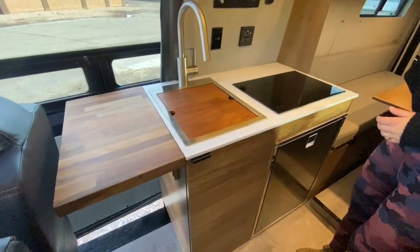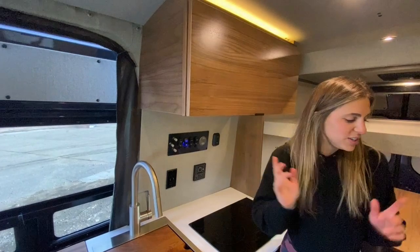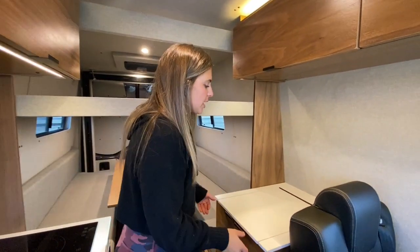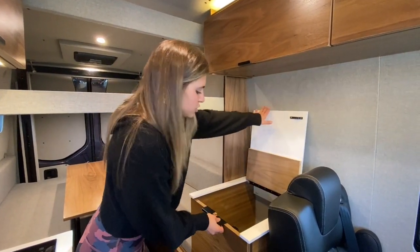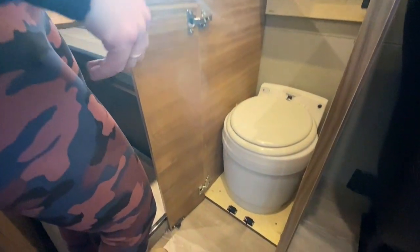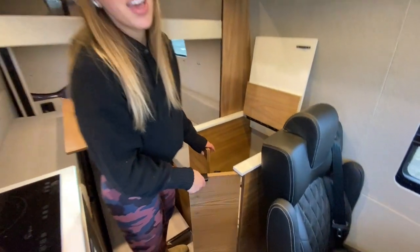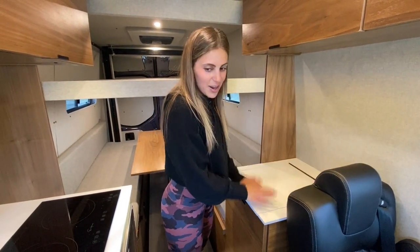We also have a walnut butcher block countertop extension, and then to round out this side, we have a microwave up top. Moving over to the driver's side, we have a little workspace with a Corian countertop and a storage area for our dry flush toilet. If you're somewhere where you can't go outside, you can use it right here. The great thing about a dry flush toilet is that you can charge it up, take it outside the van, find a nice spot, and put it down there.